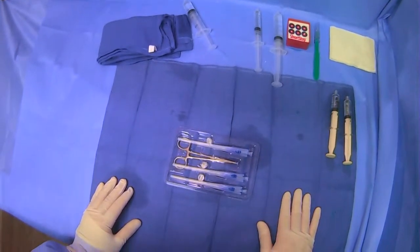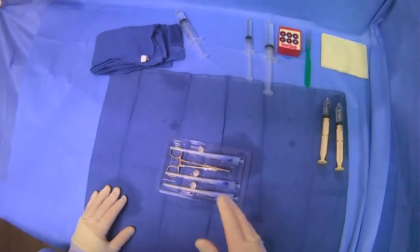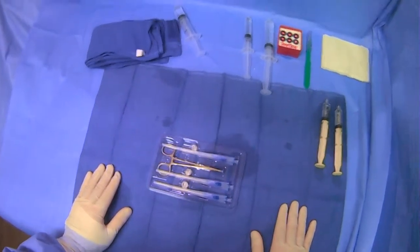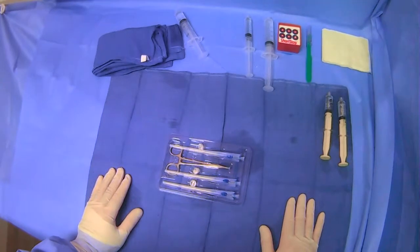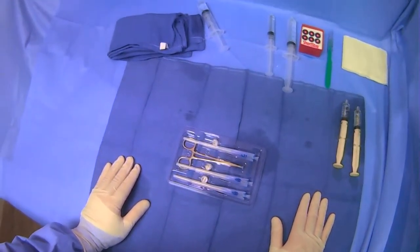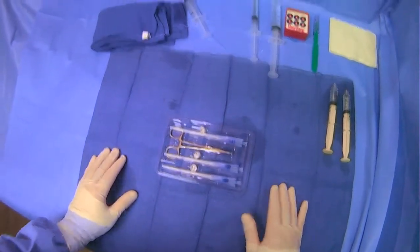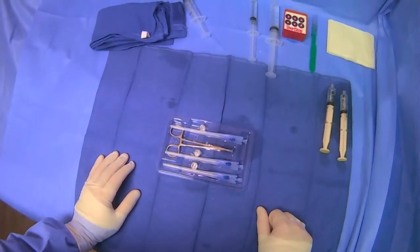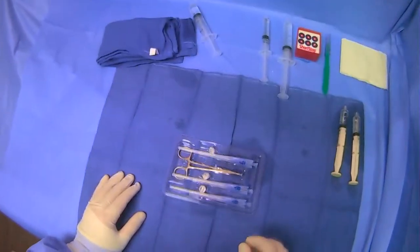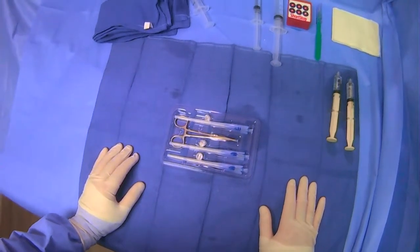I want to go over one of the gastrointestinal anchor sets that is commonly used when placing percutaneous G-tubes. This is a T-PEXI anchor set that's very commonly used, and this is what comes out of the sterile component of the kit, so this will be on the table when you're setting up for your case. It's not terribly complicated but it's a little nuanced how these T-PEXI gastrointestinal anchor sets work.